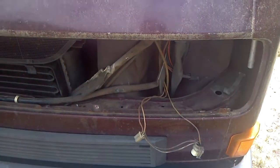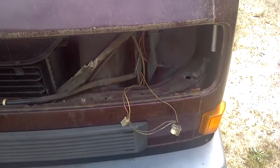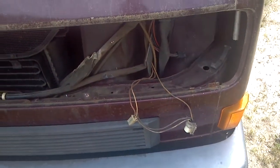I'm going to talk a little bit about the low speed on your radiator fan today. One of the big problems we run into with the 86 and 91 Vanagons is that their low speed on their radiator fan does not work.